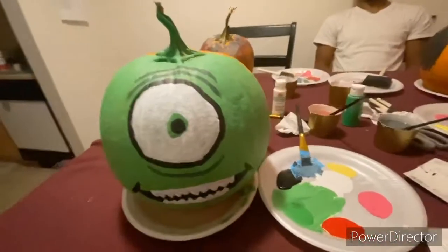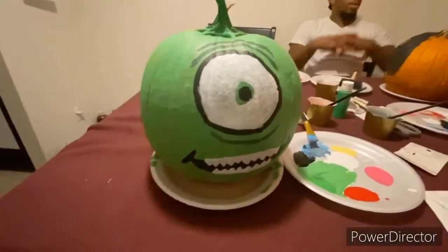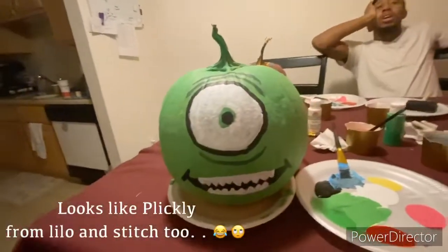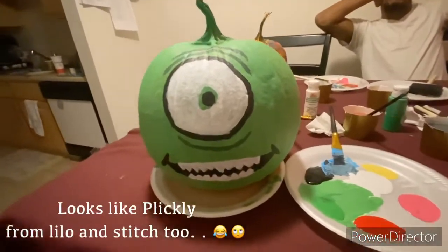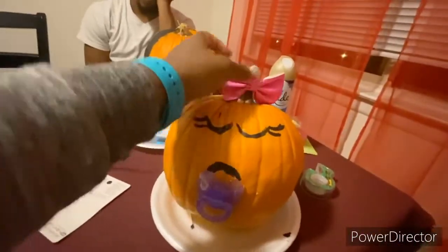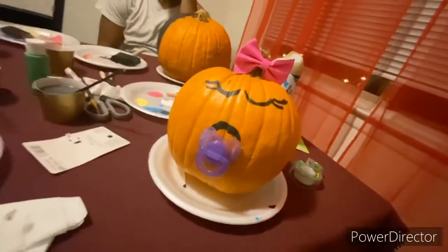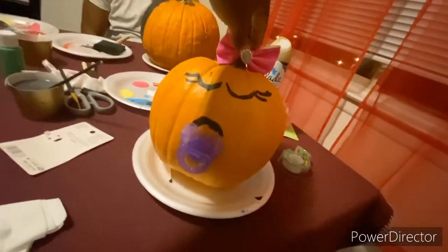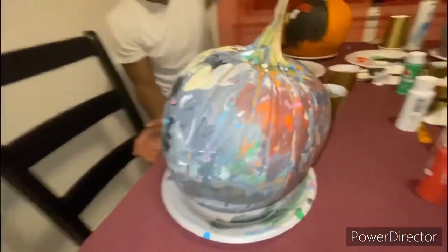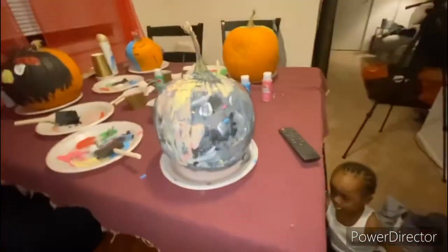Alright, so this is the finishing touch for mine — this is supposed to be Mike Wazowski. I don't know, what do you guys think? This is supposed to be for the baby. Oh my god, I don't like how the nose came out. I was gonna try to do Sully — isn't that his name, the blue one? I just got pink and I messed up.